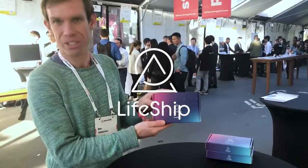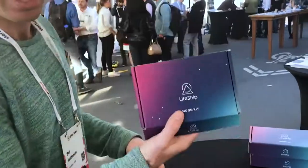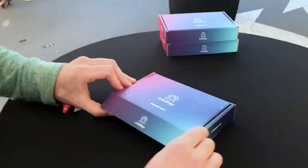Hey, this is Ben. I want to show you inside the Moon Kit. You get your Moon Kit — comes in the mail.